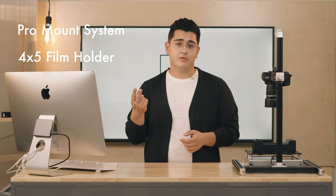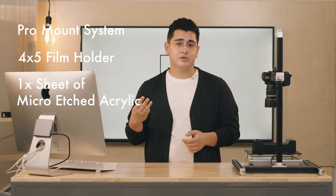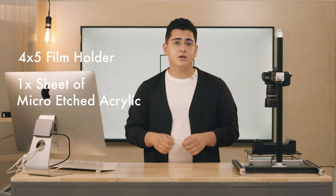This includes the ProMap system, the 4x5 holder, and the sheet of micro-etched acrylic which removes newton rings from your film. This allows you to scan 4x5 film with borders all around.